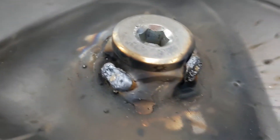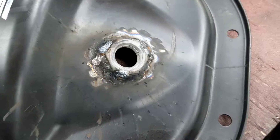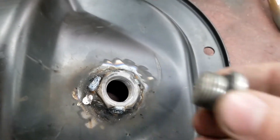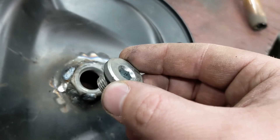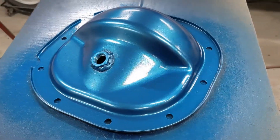This fill plug here is just an O2 sensor bung, then an O2 sensor plug with an O-ring on it. Now we're talking.